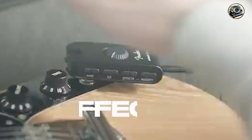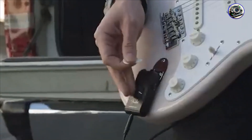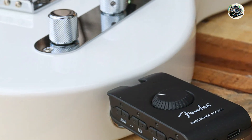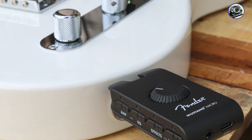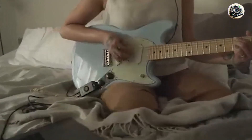The Mustang Micro's variety of amp models and effects makes it incredibly versatile, allowing you to explore different sounds and styles with ease. The Bluetooth connectivity is great for playing along with tracks, while the USB-C output is ideal for recording on the go.